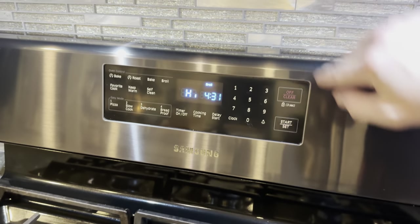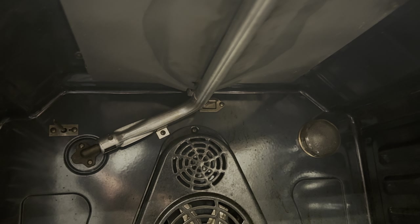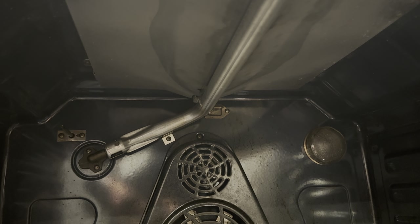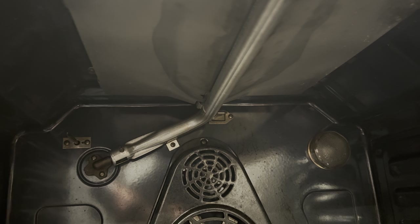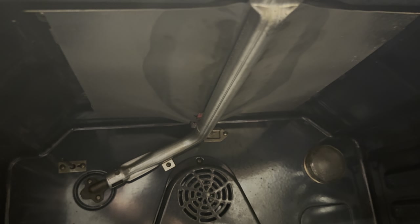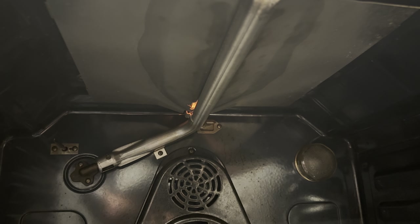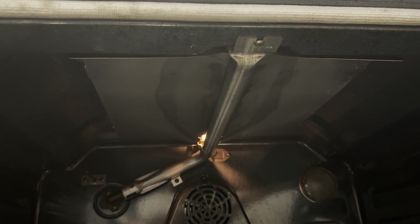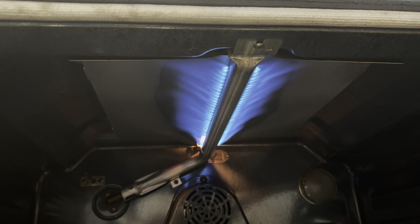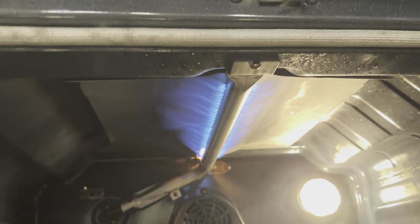I'm going to hit broil, hit start, and mimic the door being closed again. You're going to see the igniter up there start to heat up and then the oven broiler will pop off and ignite. This should take about 15 to 20 seconds. There it goes — getting nice and hot. There we go. That's what should be happening, and it's not happening at the bottom. So let's take the igniter out, let it cool off, and then we'll get going.